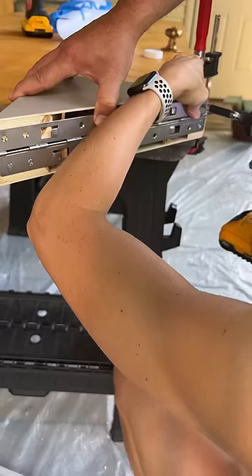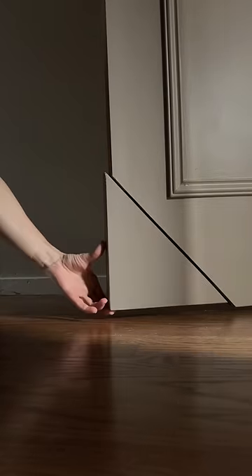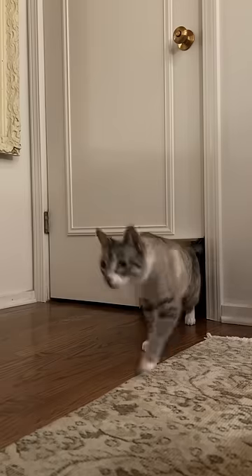The sly lock hinge allows your door to be locked open or locked shut if you decide you want to keep your cats outside the room or lock them inside. Personal preference.